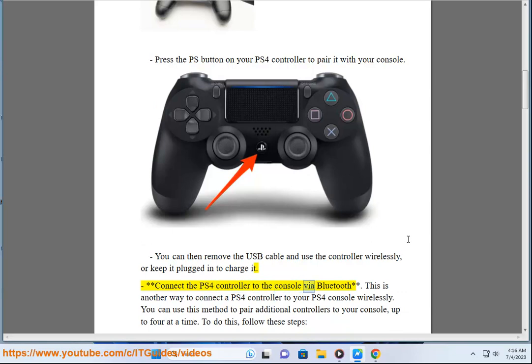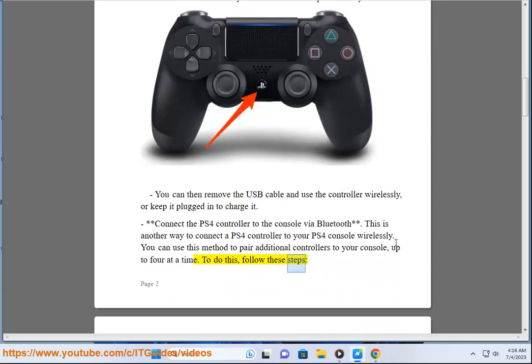Connect the PS4 controller to the console via Bluetooth. This is another way to connect a PS4 controller to your PS4 console wirelessly. You can use this method to pair additional controllers to your console, up to 4 at a time. To do this, follow these steps.